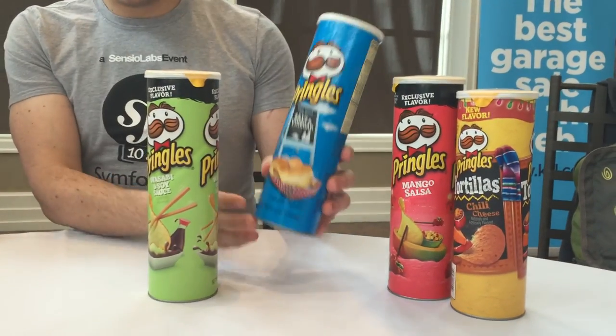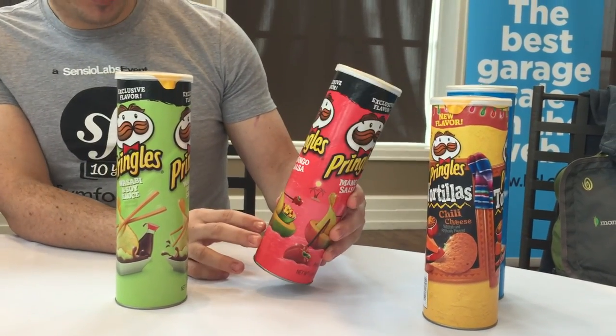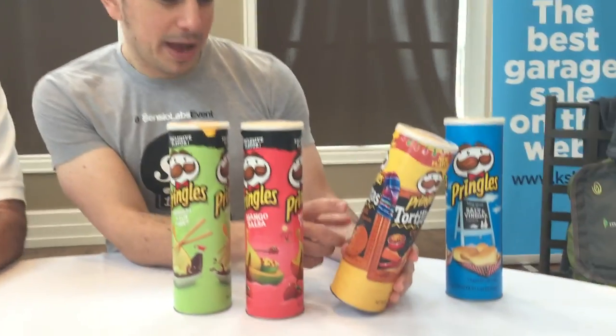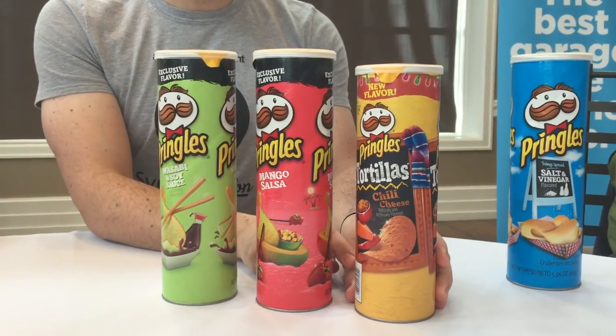There's stuff I haven't even seen before. What we've got here is some wasabi and soy sauce flavor — this is maybe intense. Some classic salt and vinegar, which is going to be the fallback; we know that tastes good, that's my personal favorite. We have here some mango salsa, an exclusive flavor — there's no other mango salsa out there. And then we have chili cheese, which is actually a bit of a shorter can but it weighs more, so there's some physics involved. Adam, what would you like to start with today?